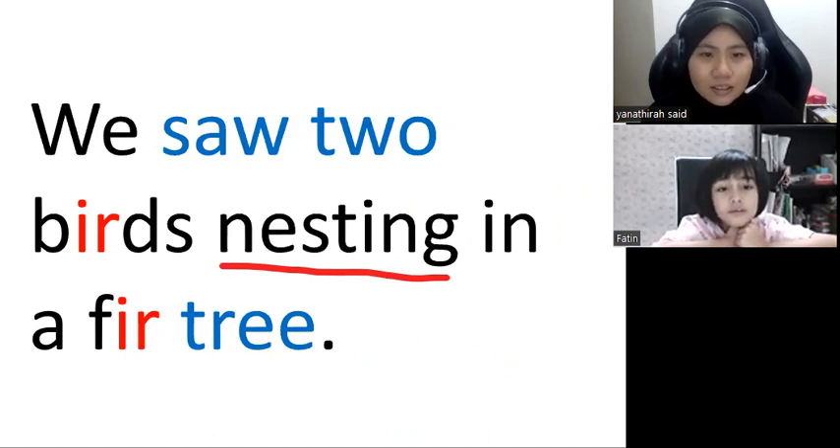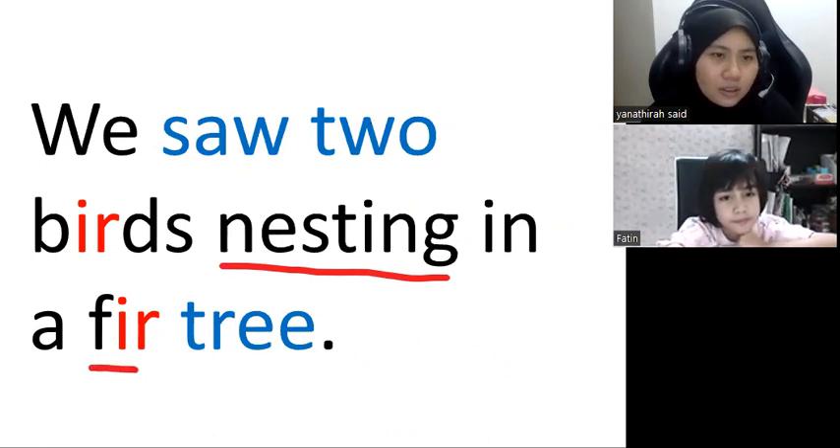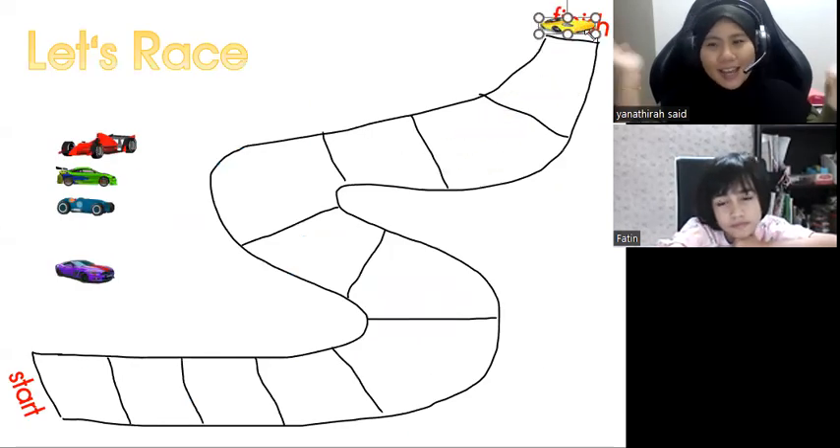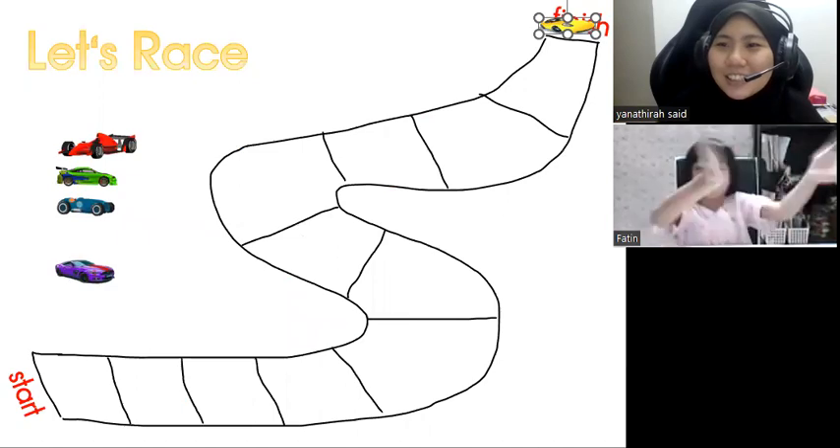I'm in a green tree. Repeat again. This one. First — okay, good. First three. Okay, finish! Yay! Tadija wins!